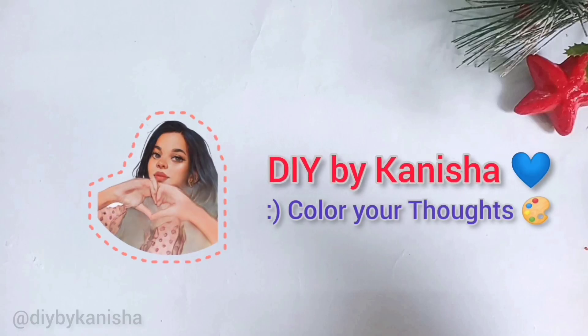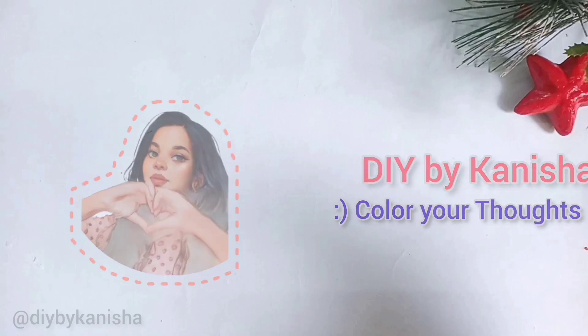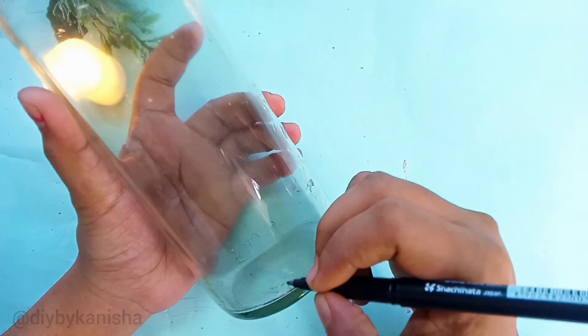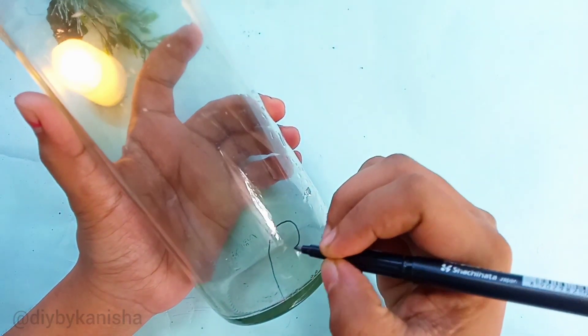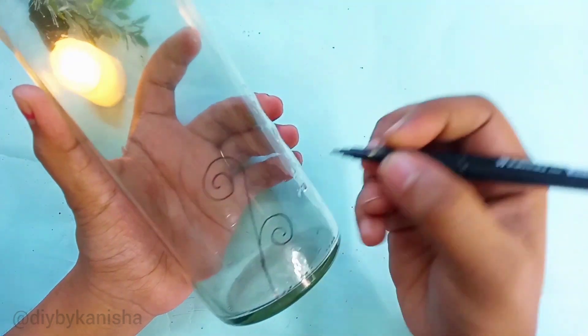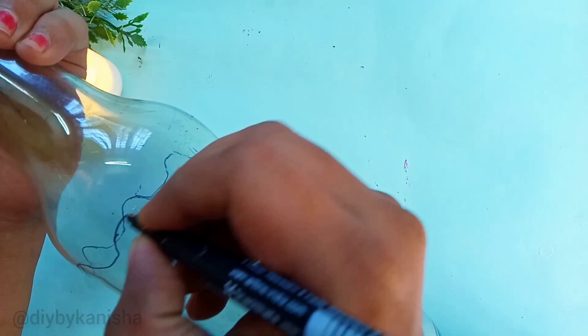Hello everyone, welcome to the channel. Today we will see the unique bottle arts. First, we have a bottle. We can draw the designs on it. I have a black color marker and I will draw a little random design.